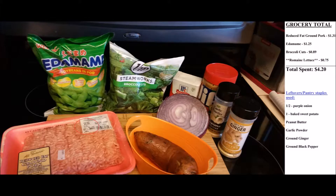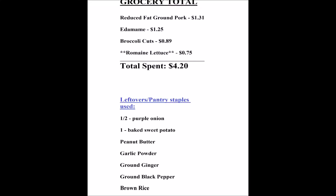Today's grocery total came out to four dollars and twenty cents. I have reduced fat ground pork, edamame, broccoli, and the optional romaine lettuce — all used in this recipe. Because Buddha bowls are so flexible, you can see that I've used leftovers and my pantry staples to add to this meal. You can do the same.